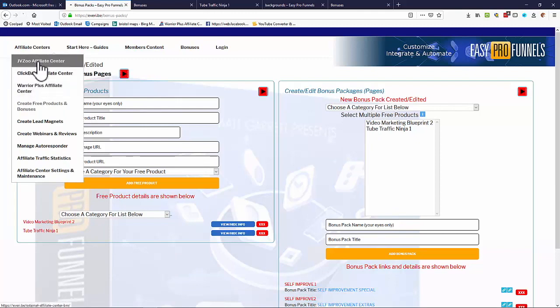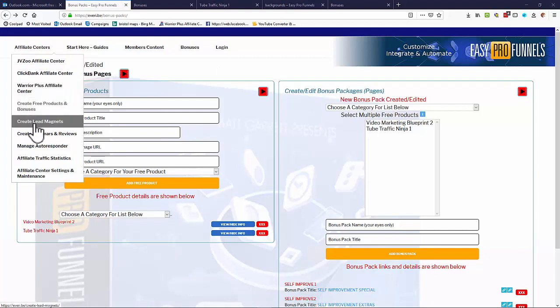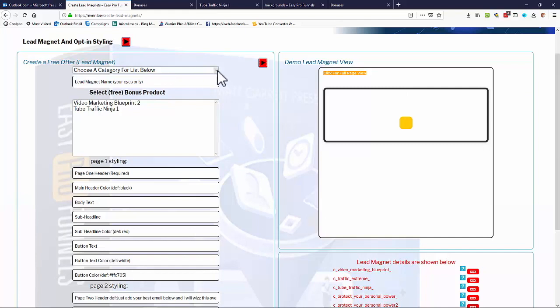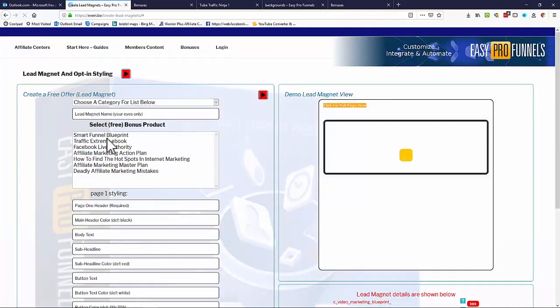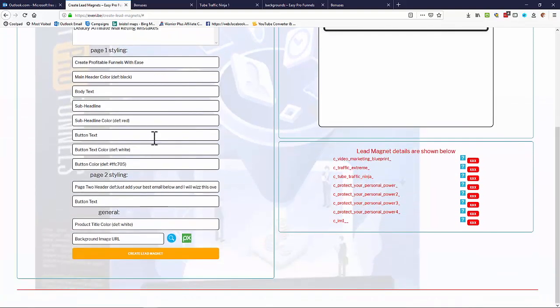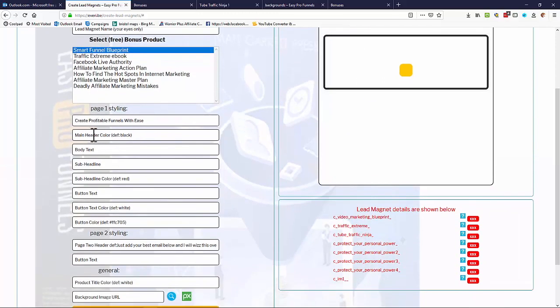Now that we have our free products, we go back to one of the affiliate centers — I'll use the JVZoo one. Once we have a free offer, we need to turn it into a lead magnet. Go to 'Create Lead Magnets' and create a custom lead magnet from a free offer. Choose a category, select a product — like Smart Funnel Blueprint — and enter a page header, such as 'Create Profitable Funnels with Ease.' The rest can auto-generate using defaults.